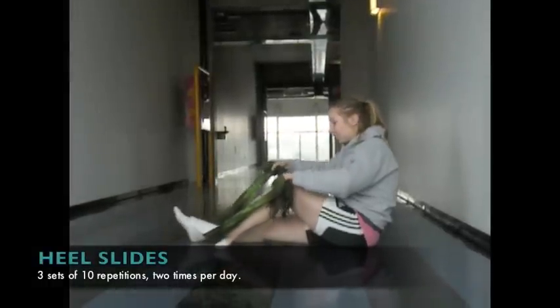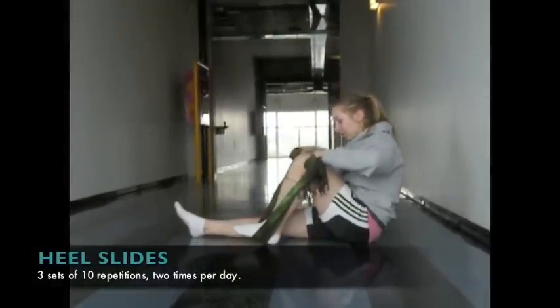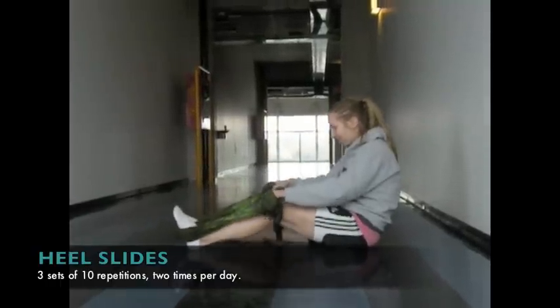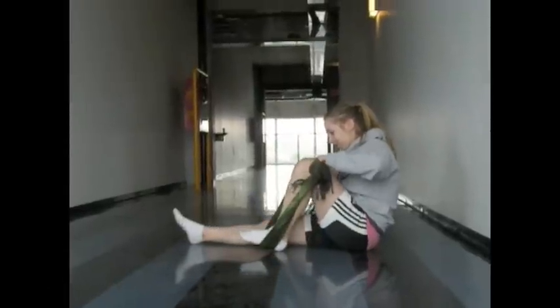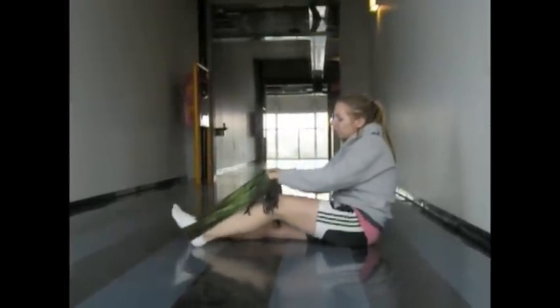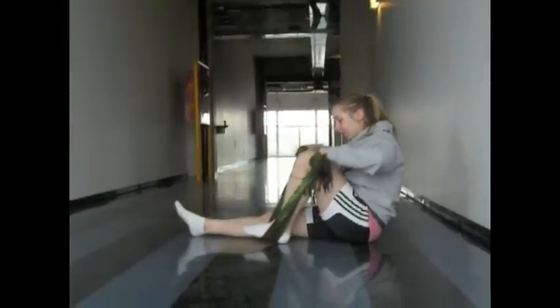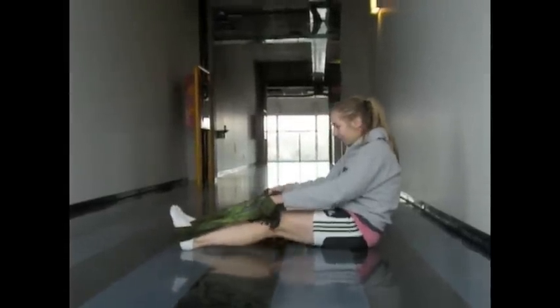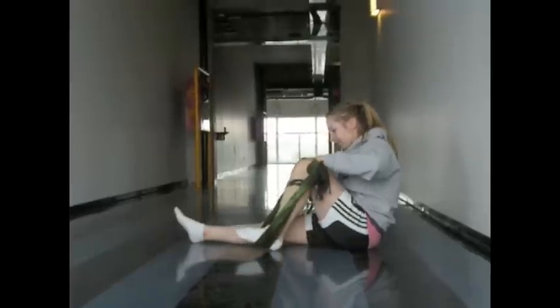The first exercise is heel slides. The athlete places a scarf, towel, pants, or other long piece of fabric under her foot and sits with her legs in full extension. She pulls her leg into as much flexion as is pain-free and then controls the extension of her leg. This exercise is entirely passive. It should be done twice a day, in the morning and evening, each time performing three sets of ten repetitions. One repetition is up and then down.